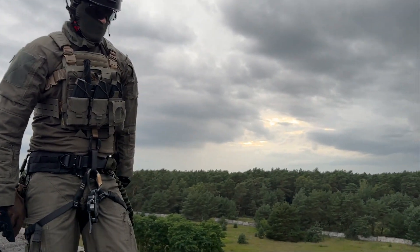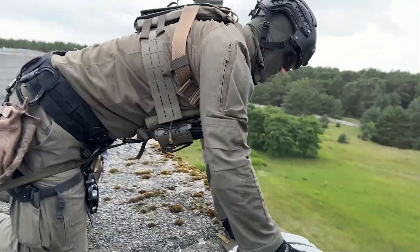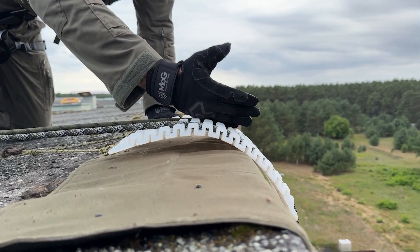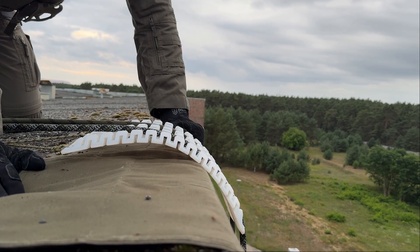Here we have another edge protection, which I can show you here. The hard edge protection for the ropes when they are moving just a little bit. And if one of the ropes were to jump out of the system, we also have a backup with this textile edge protector.